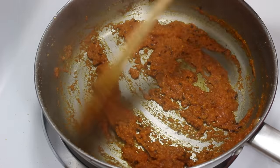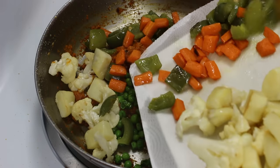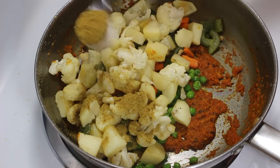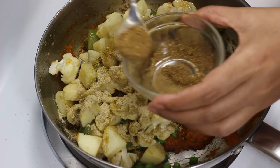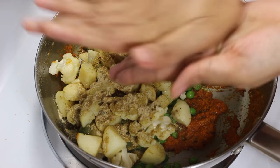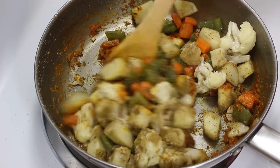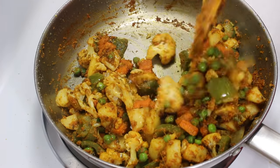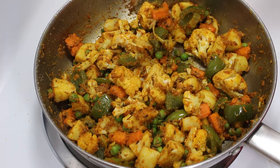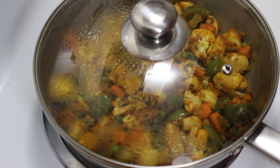When tomato paste is cooked, put heat to low and add boiled green peas and fried vegetables. Now add coriander powder, chaat masala, and garam masala to give nice flavors to the sabzi. And some kasuri methi for a nice aroma. Mix them gently so that all vegetables are uniformly covered with spices. Then cover the pan and let it cook on low heat for 4-5 minutes so that all vegetables absorb all the flavors.